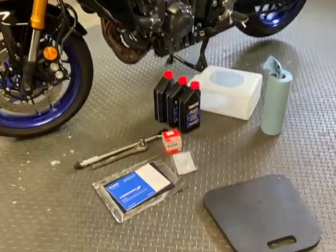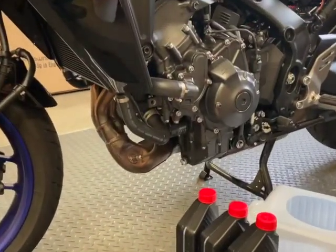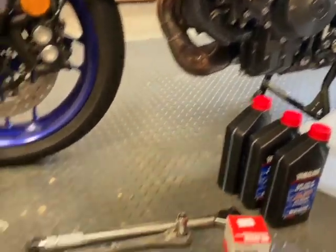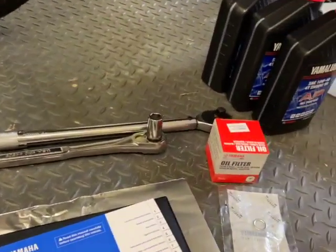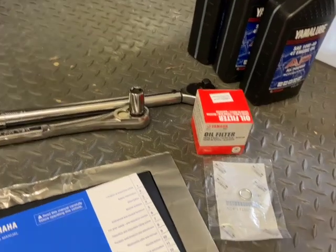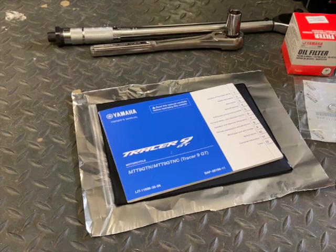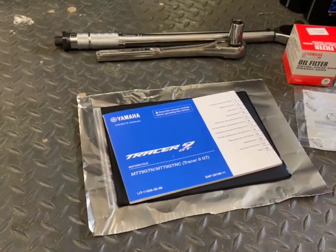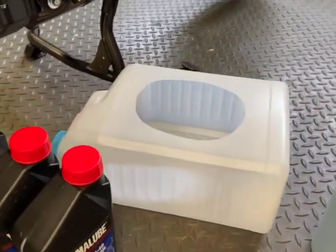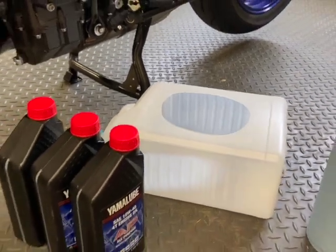I mentioned in the previous video just how simple the oil change is on the Tracer 9 GT, but here are the items that I'm going to use: torque wrench, 17-millimeter socket, factory oil filter and crush washer, the manual to document the oil change and get specs from, also a piece of tin foil to cover the exhaust if necessary, rags, and a containment container — and make sure you recycle it.